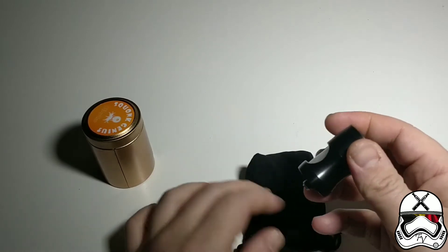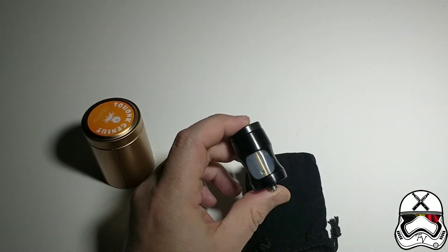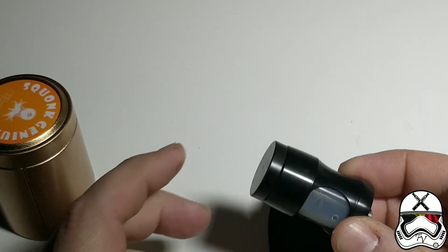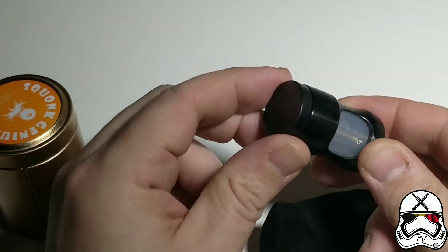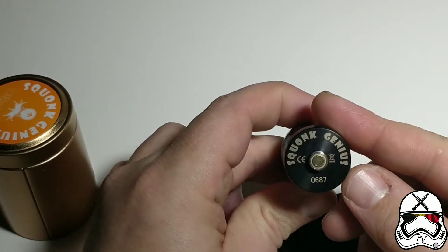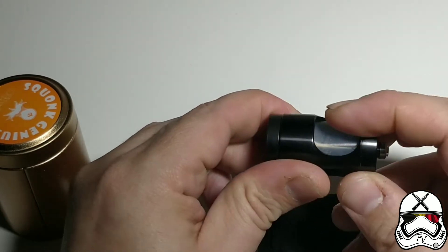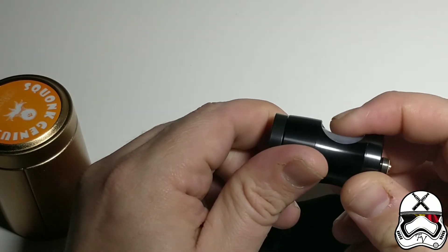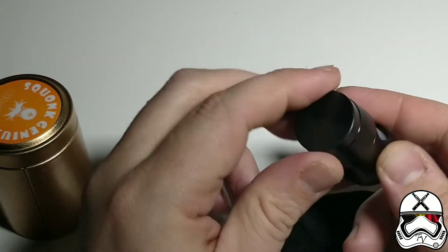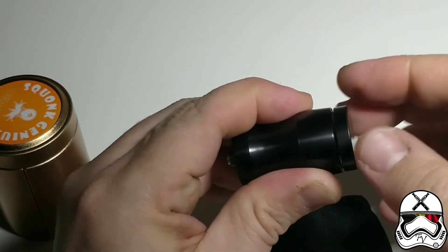On se retrouve face à cette chose, c'est un accessoire. Quand tu le déballes, tu te retrouves face à ça. On voit qu'il y a effectivement un pin, on voit marqué Sconk Genius avec un numéro de série, et une espèce de bouteille ou réservoir. Au-dessus, ça se dévisse.